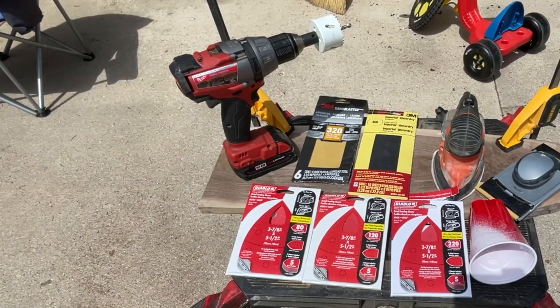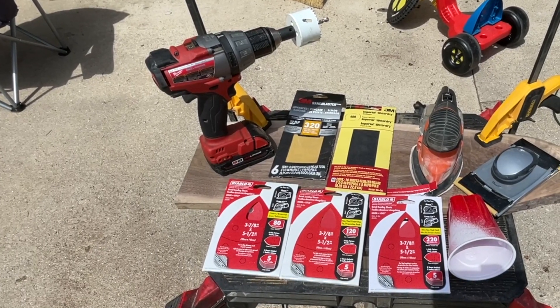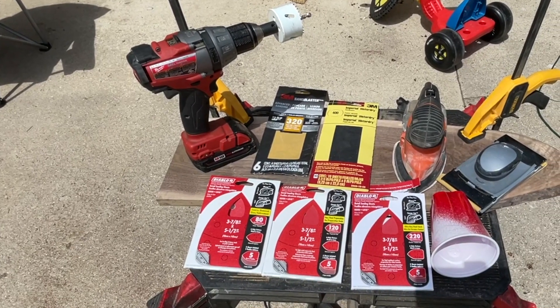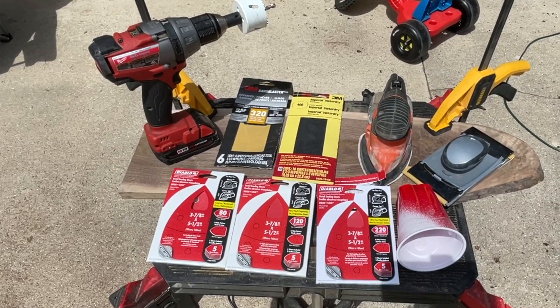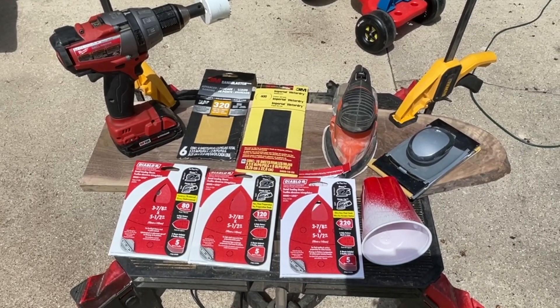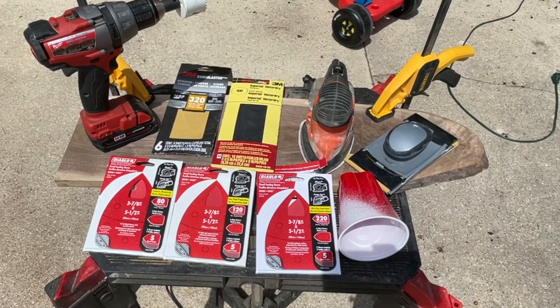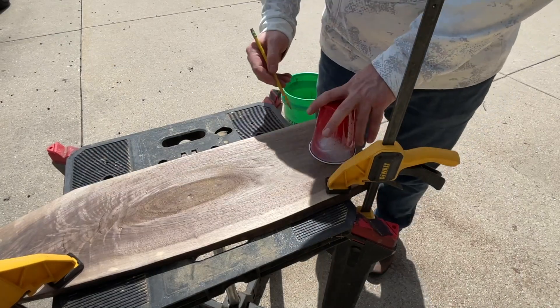We are gonna need a few other tools to finish out this project. We need a drill with a circular drill bit — this is a two and a half inch drill bit that you use for making holes in doors for doorknobs. Then we have a mouse sander with a variety of different grit sandpapers and a hand sander for finishing off with fine sanding. Not shown but also needed is a belt sander for shaping.